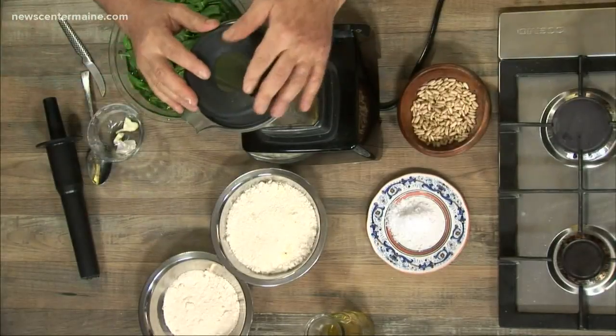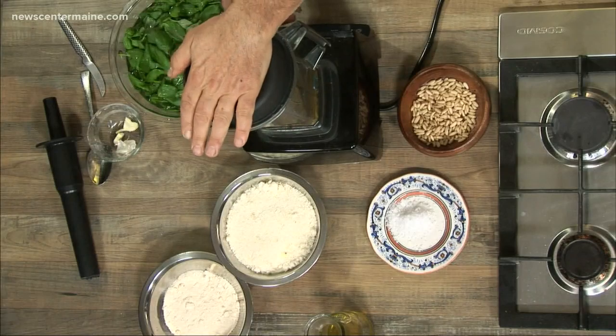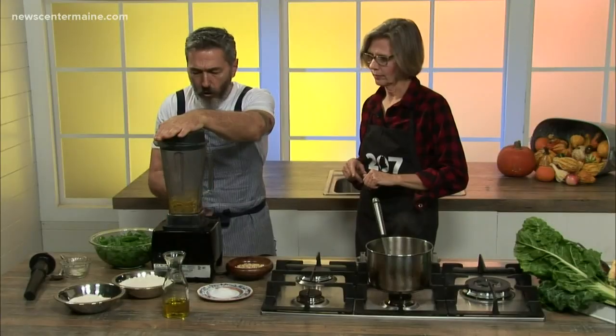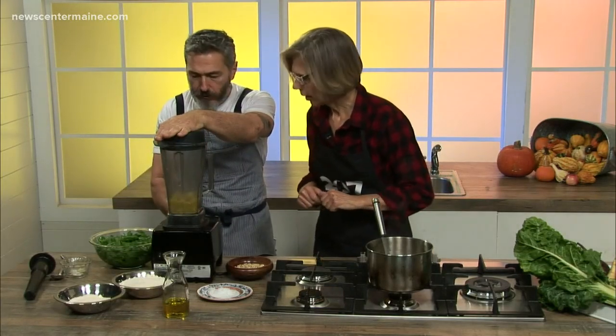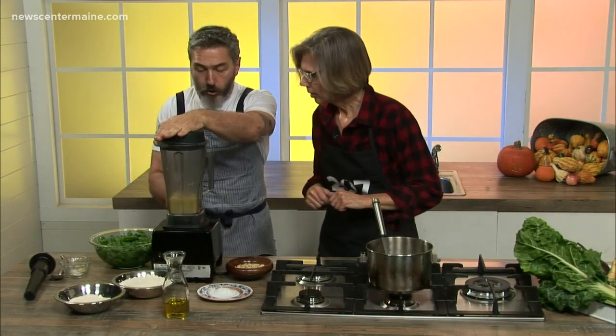So what I'm going to do here now is make almost a cream with the pine nuts, oil, and garlic. I'm sorry for the noise.